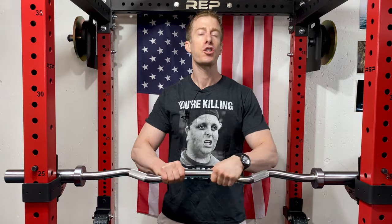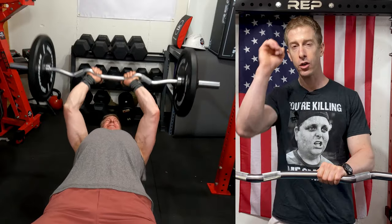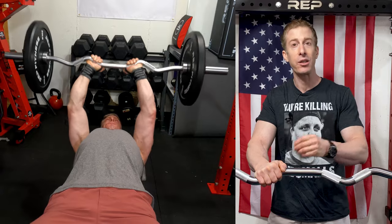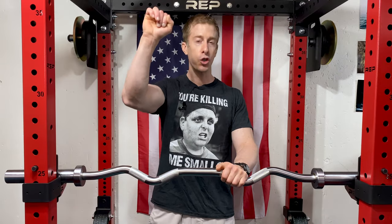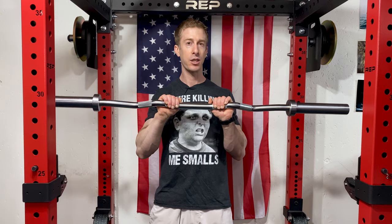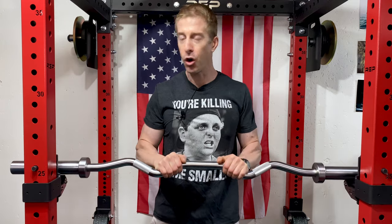Number two on my list: skull crushers. It's a great way to hit triceps — load up the bar, get a lot of weight on those triceps, and just go to town. Skull crushers are a great exercise because they're technically self-spotting. If you can't complete a skull crusher with your easy bar, you can simply tuck the bar in — now you have most of the weight on your chest, and you're able to either push it up like a bench press or roll it up yourself. You don't need a spotter for the easy bar skull crusher.